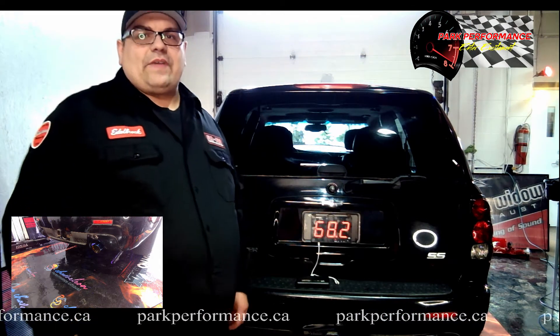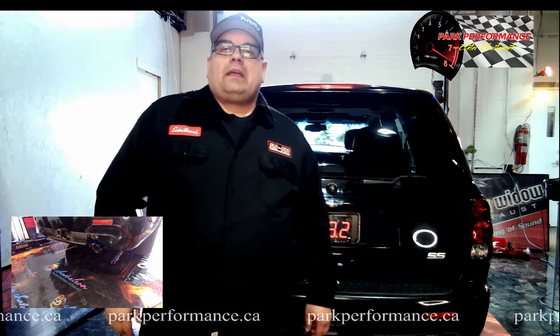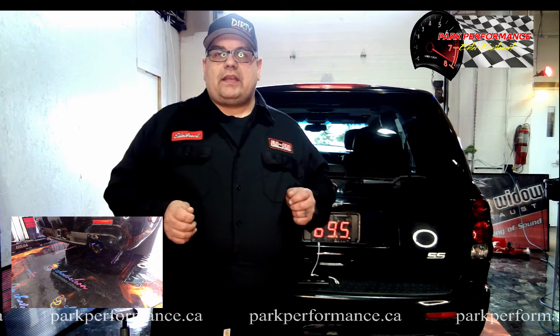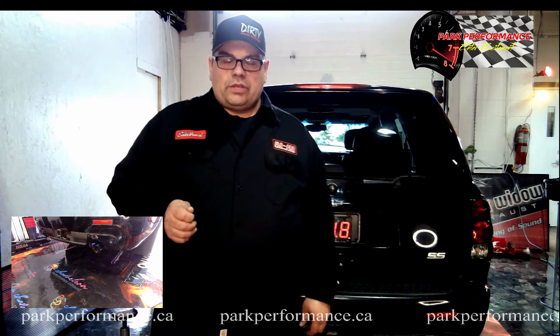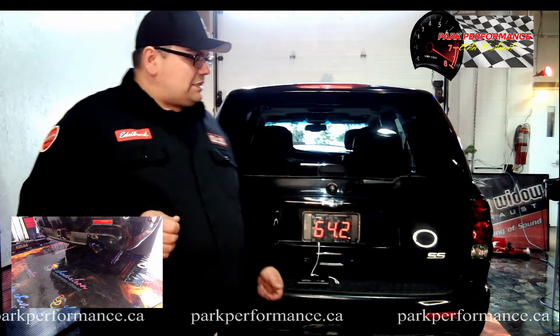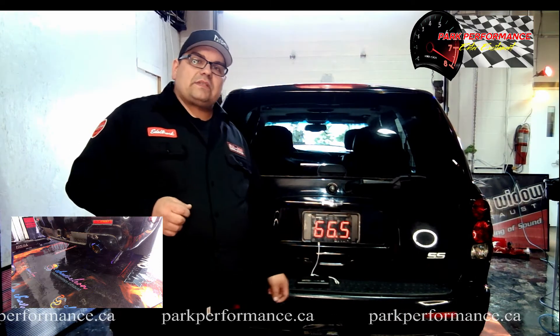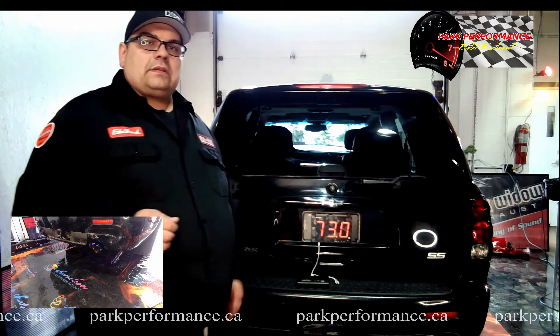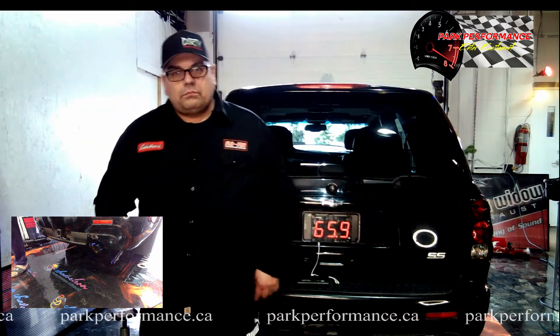Hello again YouTube fans and Instagram followers. Darren coming back to you from the world famous Park Muffler and Radiator and Park Performance, bringing you another edition of our R&D testing using our 2006 Trailblazer SS V8 6L. I'm trying out some of the mufflers this week — our brand new Black Widow.